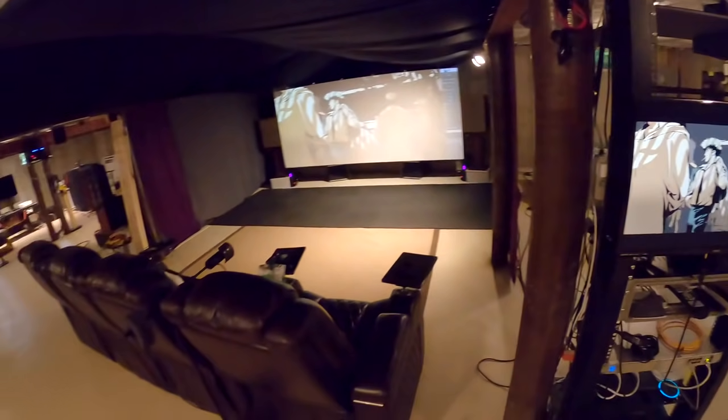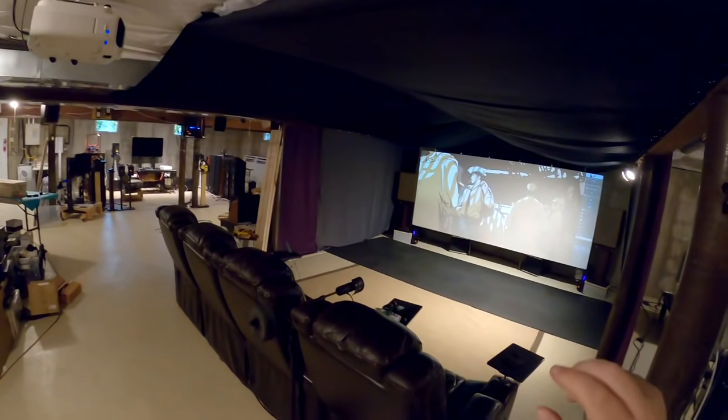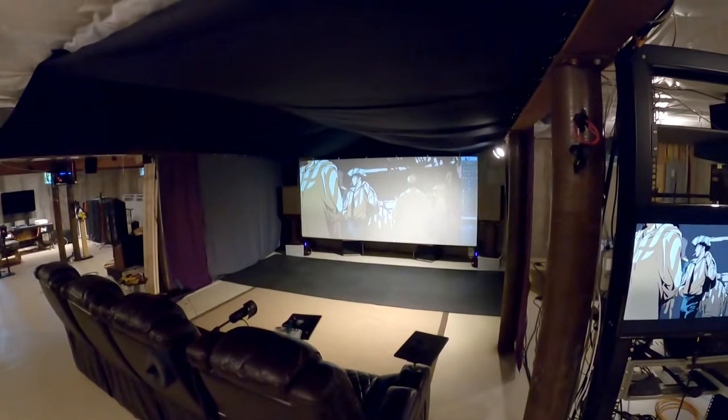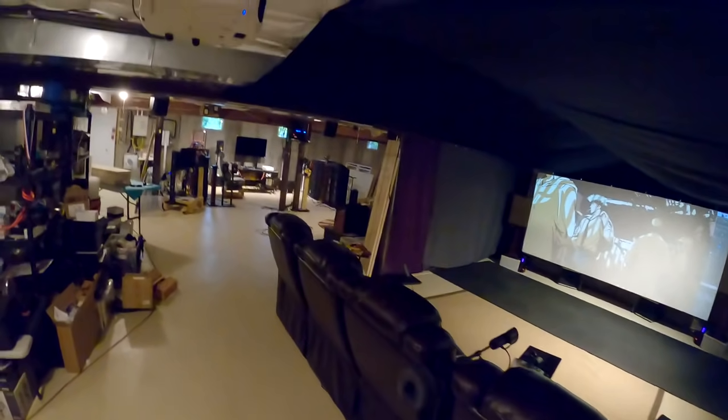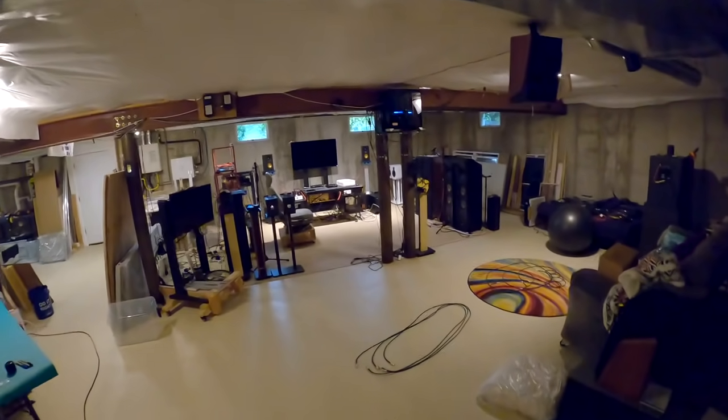Echo, turn on basement lights. To give you an update on the rear channels — I don't want to mess with this home theater too much. I want it to be like a permanent fixture that I constantly improve. If I need to test home theater gear or surround receivers and processors, I would do that in another smaller home theater.